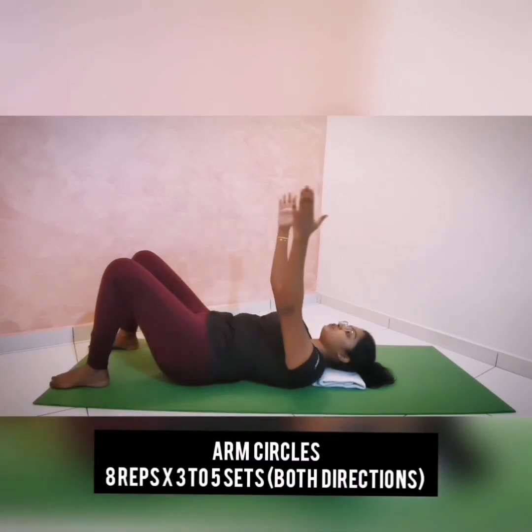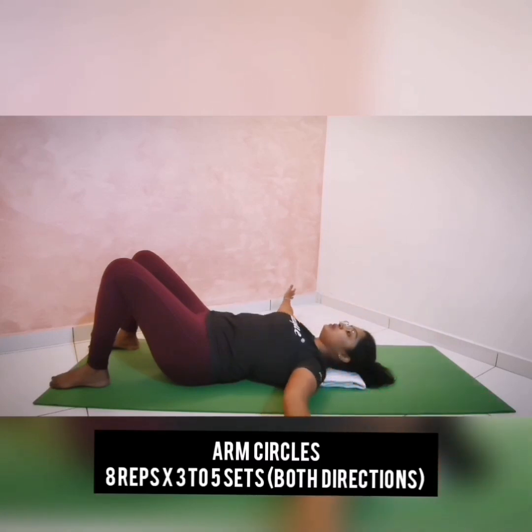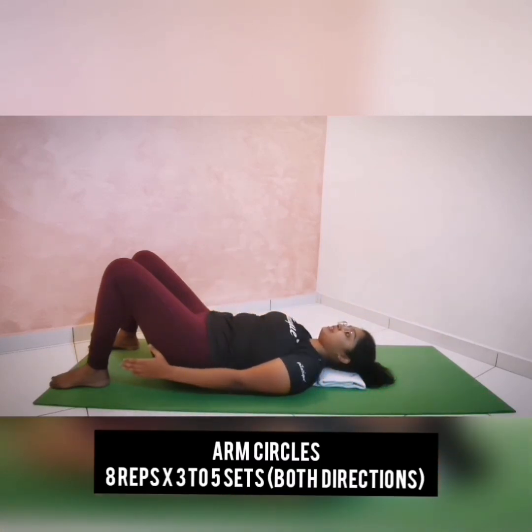Think about the lengthening sensation throughout this movement. Continue to do this exercise for another four repetitions.